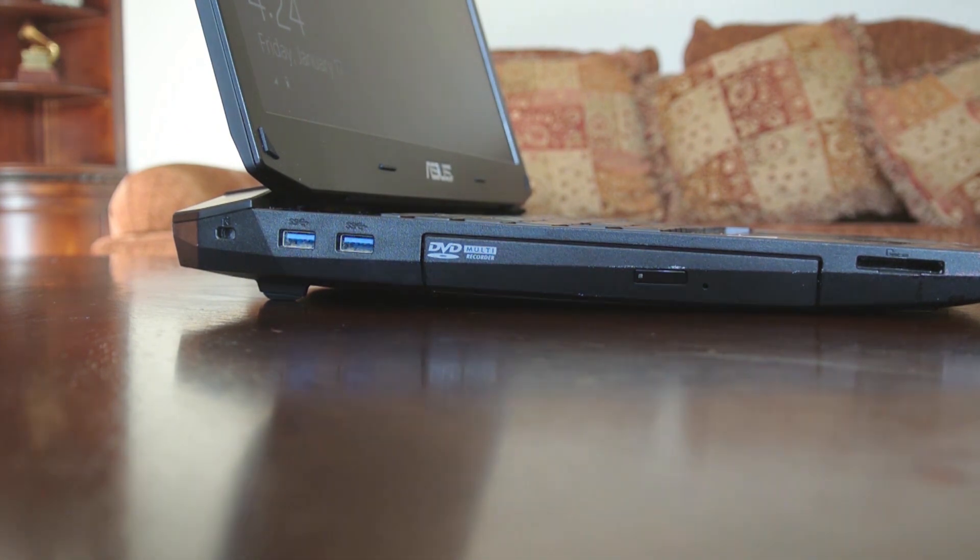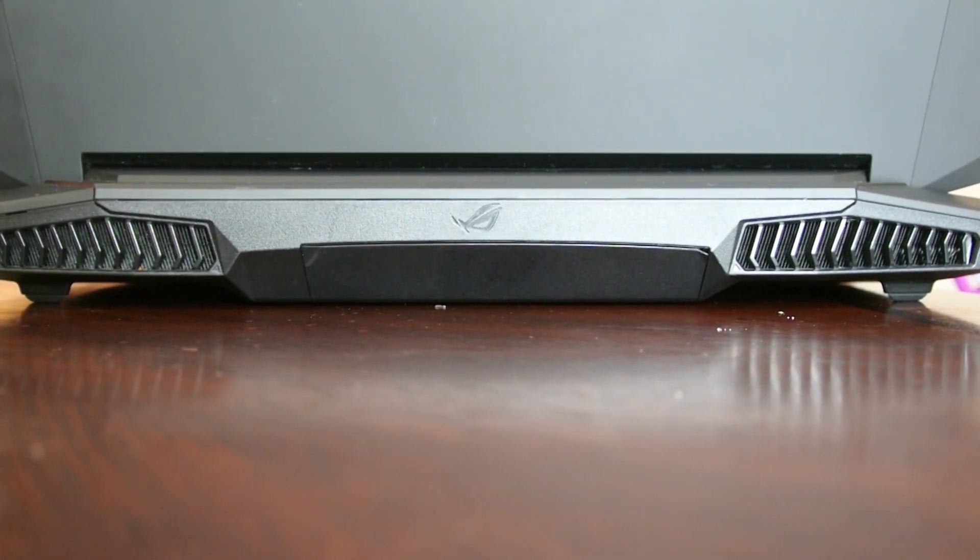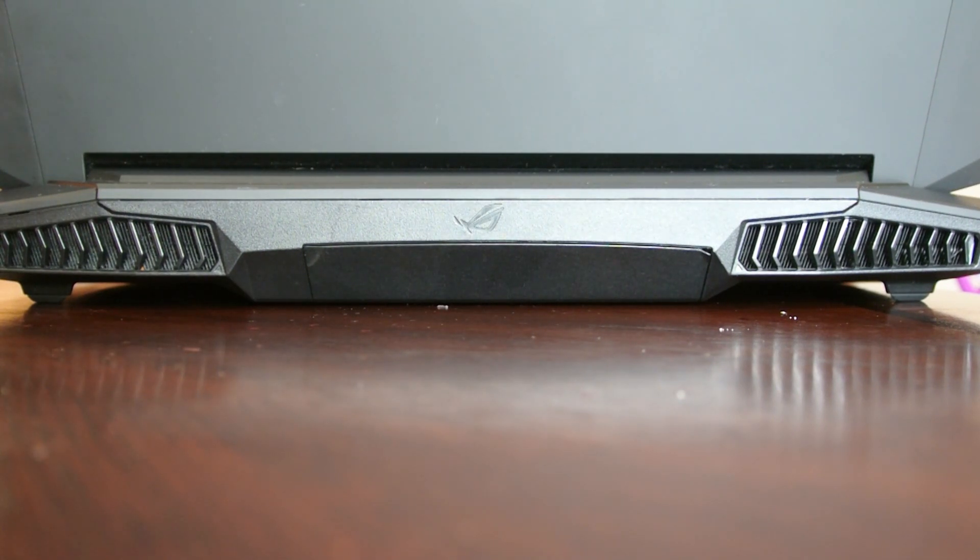In the back we have two giant vents that look almost like a spaceship — pretty cool. These ensure that your computer runs nice, cool, and quiet. They're not pointing toward you, so the keyboard won't get hot, and it also improves GPU performance because the cooler it stays, the better the GPU performs.